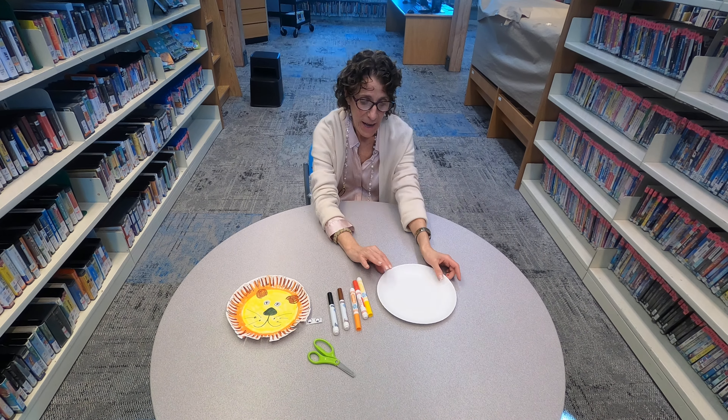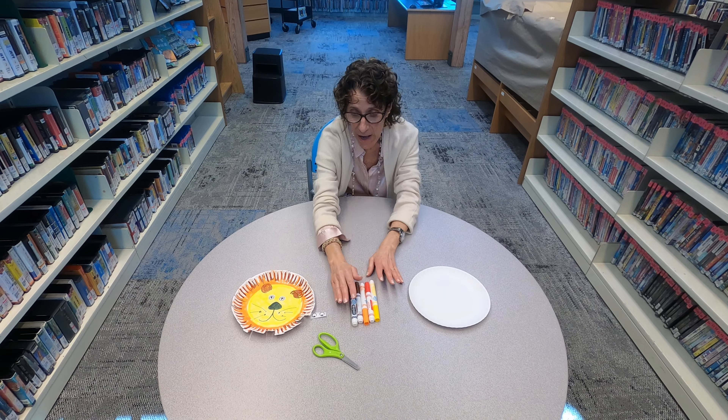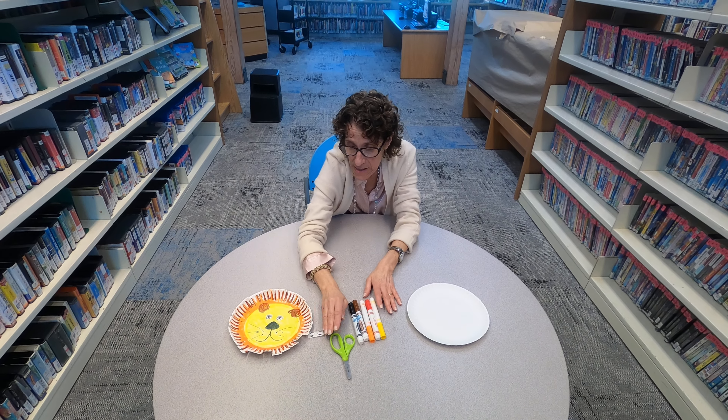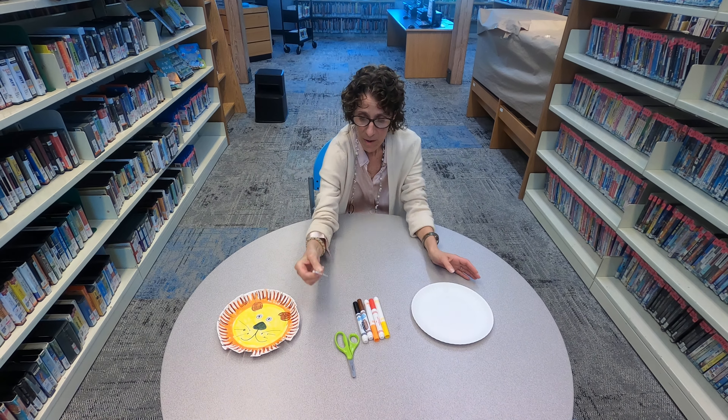Very simple. I have a paper plate, markers — you can use crayons, you can use whatever you have in the house — a pair of scissors, and you could draw your eyes but I happen to have these eyes sitting here so I'm going to use these.